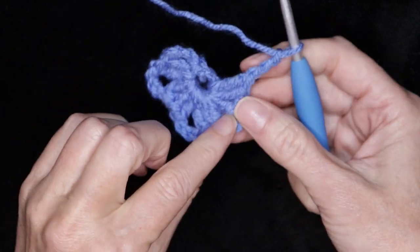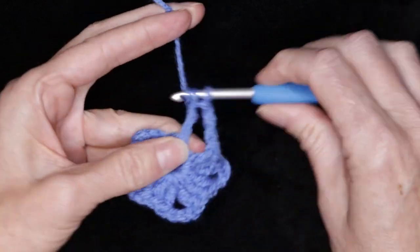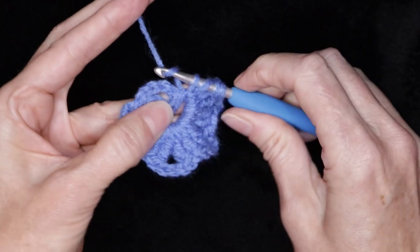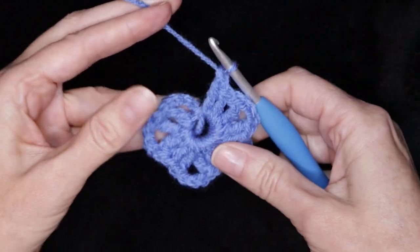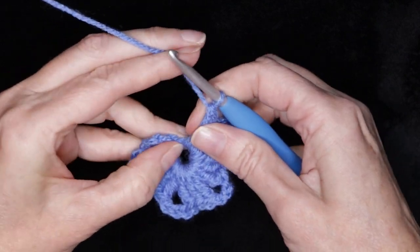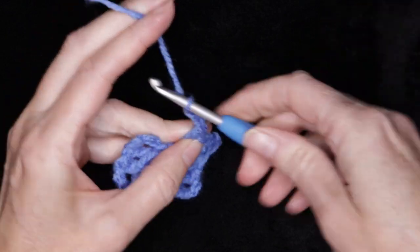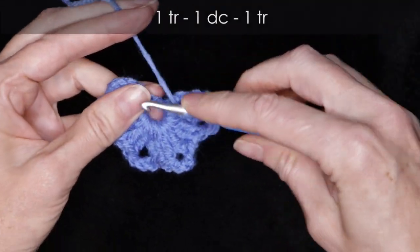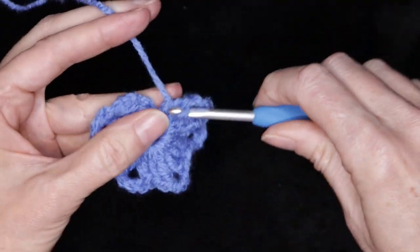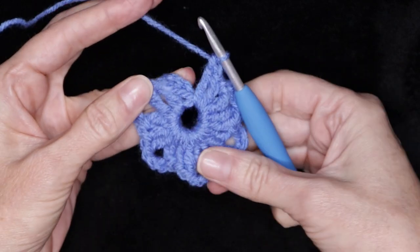We have to do six sets of our treble, double, treble. So into the center of our ring, one another set: one treble crochet, one double crochet, and one treble crochet, all into the center of the ring going over our tail. So now we have five sets. Slide your stitches back again if you need some more space. We want all of our stitches nice and flat in the center of our ring. Chain three. Wrap your yarn twice and one treble crochet. One double crochet. And our last treble crochet.